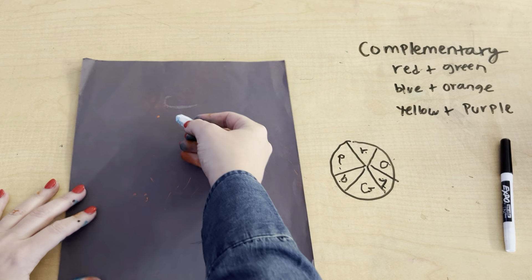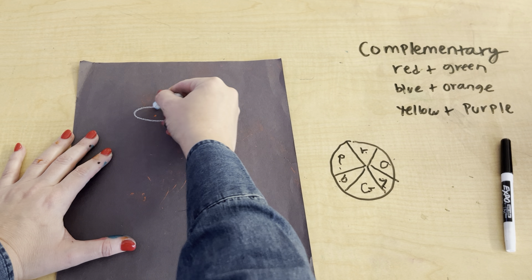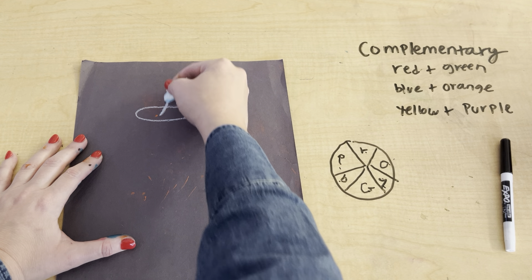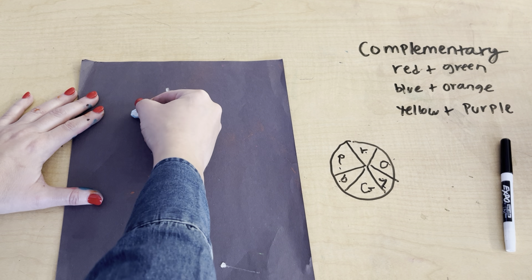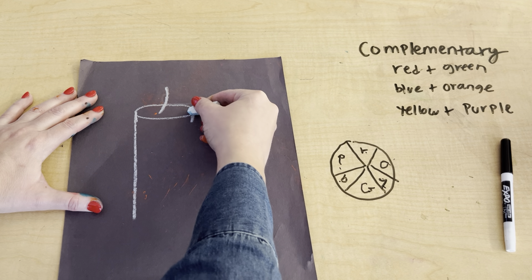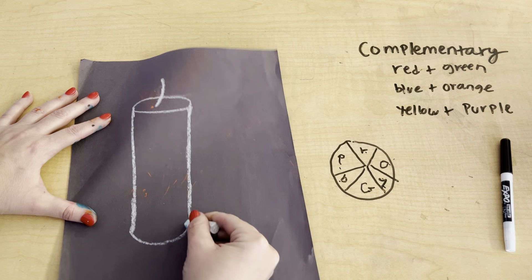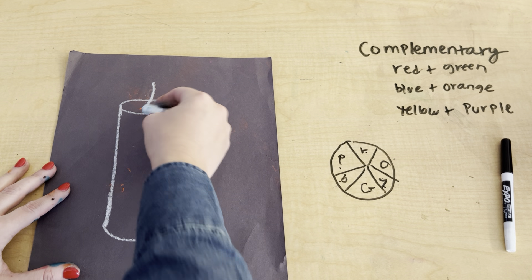First step, you're going to be drawing a cylinder — kind of an oval shape just like that. Next step, we're going to be drawing the stem of the candle. Then we're going to draw a vertical line that goes all the way down and one here also, then close it off with a curved line. Next step, I'm going to decide where my flame goes.